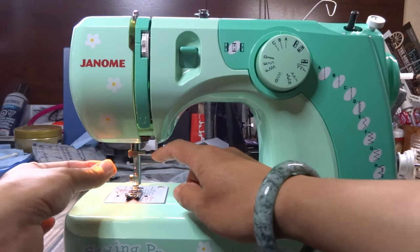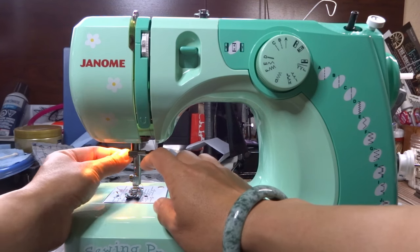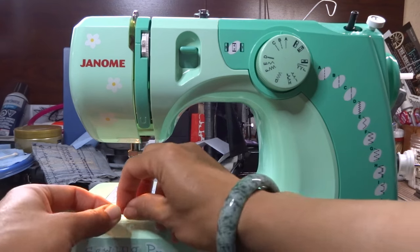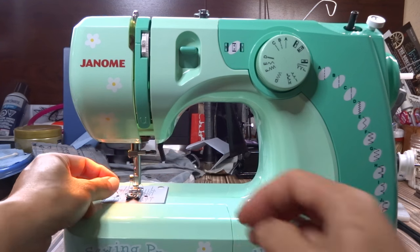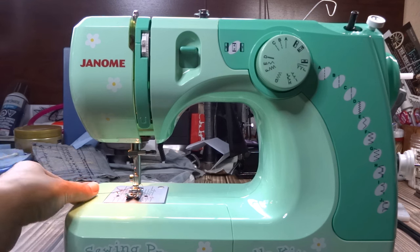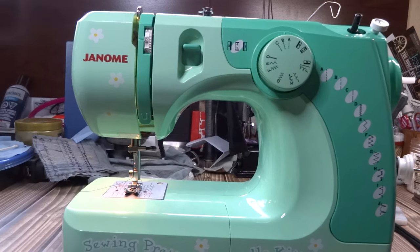I'm going to wrap the thread around the first guide coming from the left, then come down this first channel, loop it around here — it'll click and catch right in there. Then I come down and loop it through the needle bar guide. I lick my finger to wet the end of the thread so I can thread the needle.